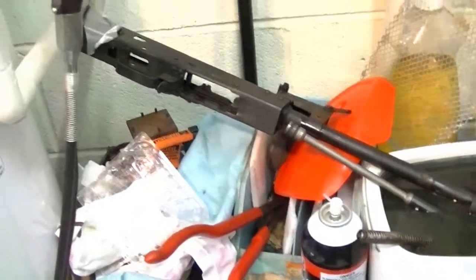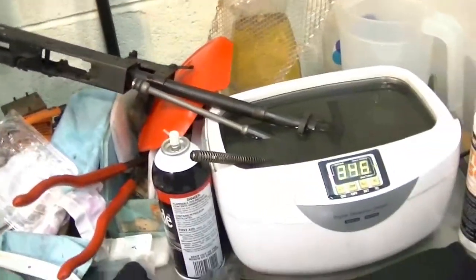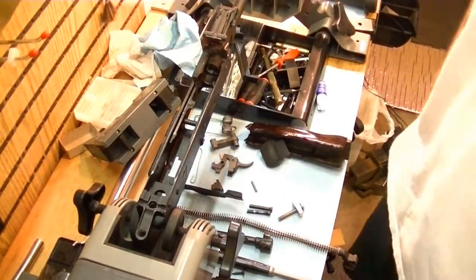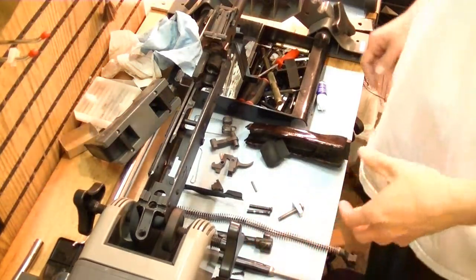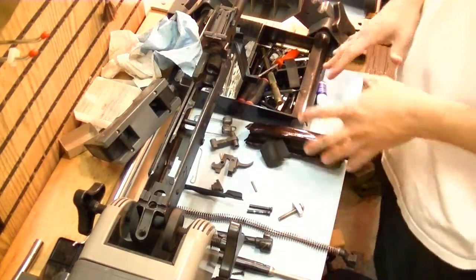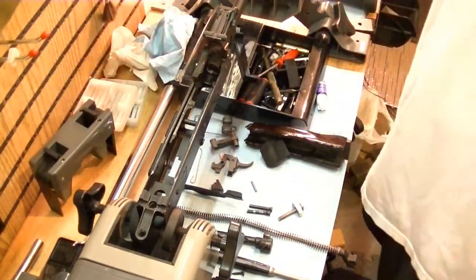And we're back with the AK-47, the Romanian. Everything has been thoroughly cleaned. I've got everything laid out here and we are now ready to reassemble.